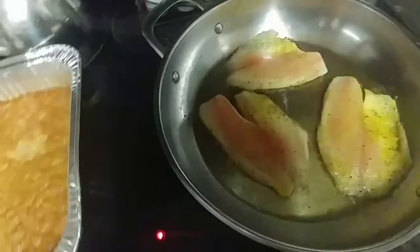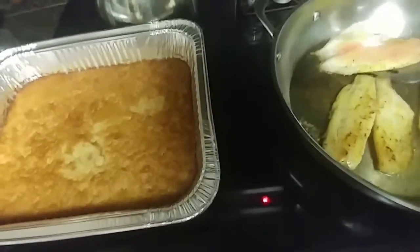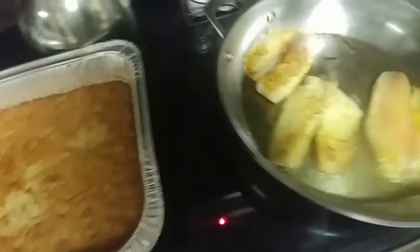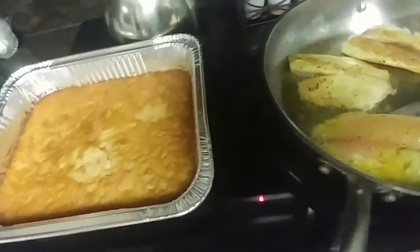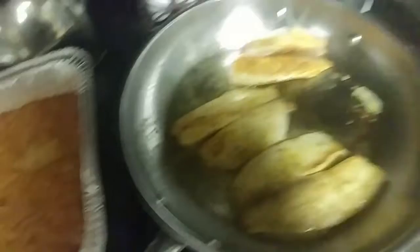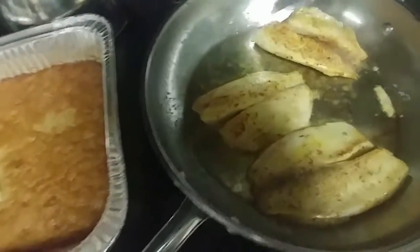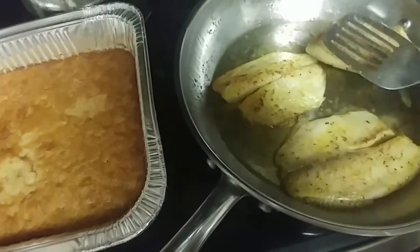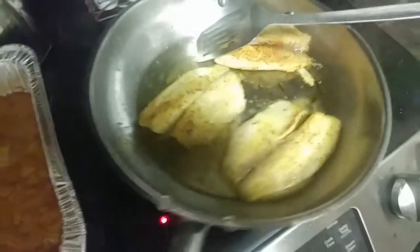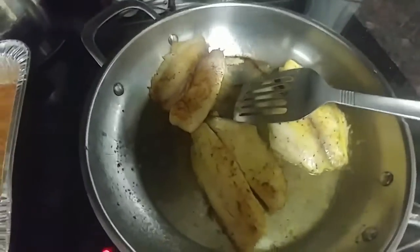I'm going to go ahead and flip these tilapias over. That one's ready. Just long enough on that side. The cooking's on medium high here, because you don't want them to cook too fast. You want them to cook all the way through. Sometimes they get a little crust on them. The tilapia is just a good fish and makes a nice sandwich. Good old sandwich.